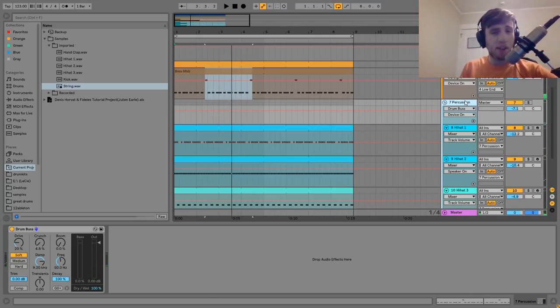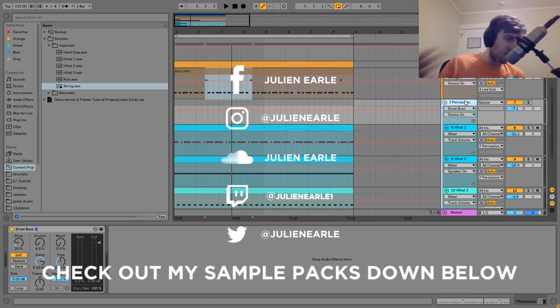And that's it for this one, guys. I hope you enjoyed. As always, make sure to like this video and subscribe. Let me know what you think of this video in the comments. Like I said in the beginning, you can get the project file, samples, MIDI, and presets in the description. If you're a patron on Patreon, check there because it's already available. Thank you so much, guys, and I will see you tomorrow with another video.